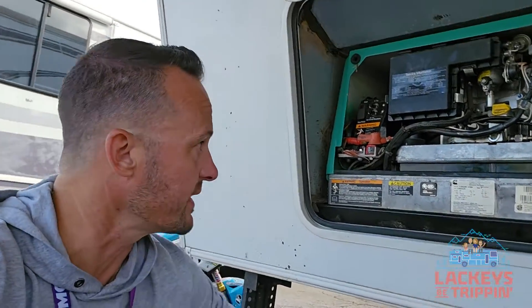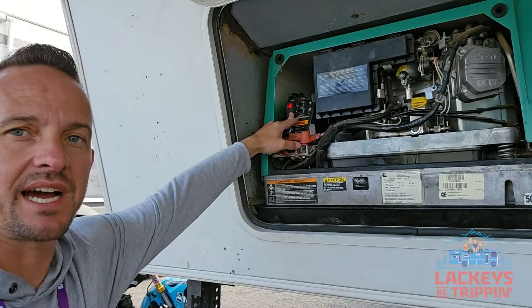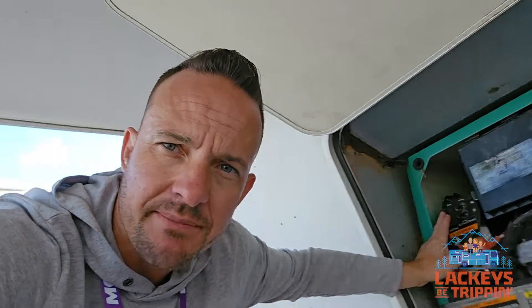Let me show you what it's doing. First thing, we're going to prime it. If you're familiar with our adventures on Lackey's V Trippin', you'll know that we had a QG5500 in our last rig, our Thor Outlaw, and we had a lot of issues with it. I did a lot of things to our QG5500 to make it run very reliably, so I fancy myself a bit of a home-taught expert on the QG5500.